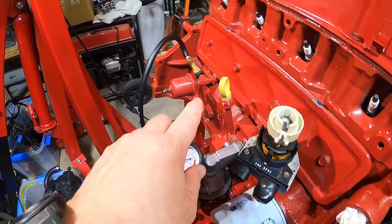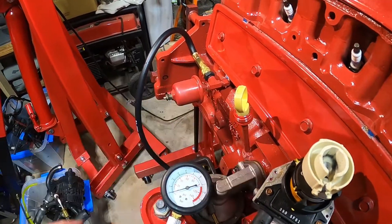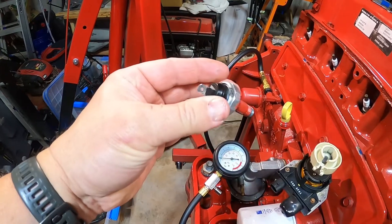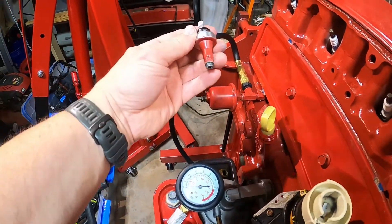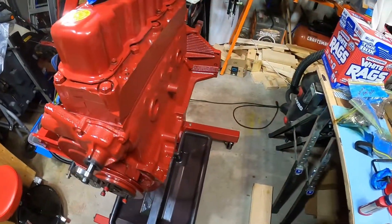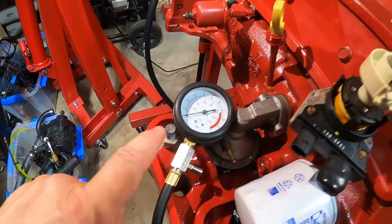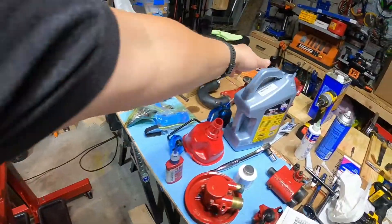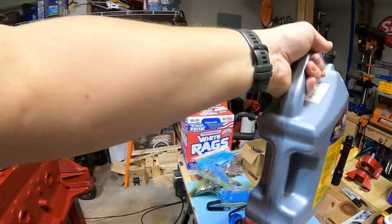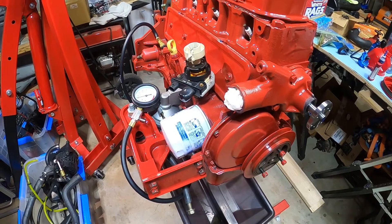I got all the tape off from when I painted it. I put the oil sending unit in - there's a side piece here that bolts in another sensor. I'm not sure why there's two of them - one might be oil temperature and the other oil pressure. Anyway, I put my pressure gauge on here and I'm using Lucas Oil engine break-in oil, 30 weight.